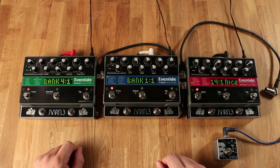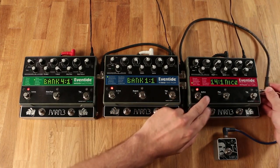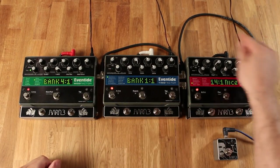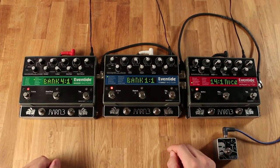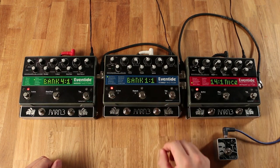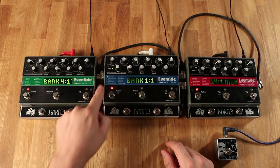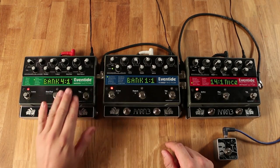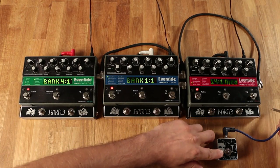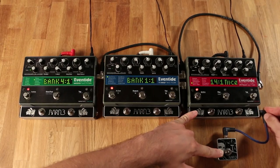The first thing we're going to do is connect a MIDI cable from the out through port on our lead Eventide to the in port on our middle Eventide. You'll repeat this for every other Eventide you have — so here we're coming from the out through port on the Time Factor to the in port on the Mod Factor, which is our last Eventide. Next, make sure your tap tempo is connected with a standard mono quarter-inch cable to the lead Eventide.